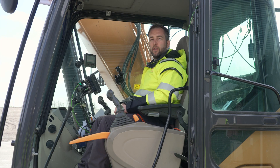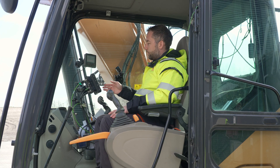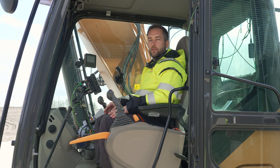Hi. As an operator it's important that you keep your eyes on your surroundings and your task at hand, and not only stare at your panel. To help with that, we can utilize the beep and tolerance settings, which I will show you how to set up now.